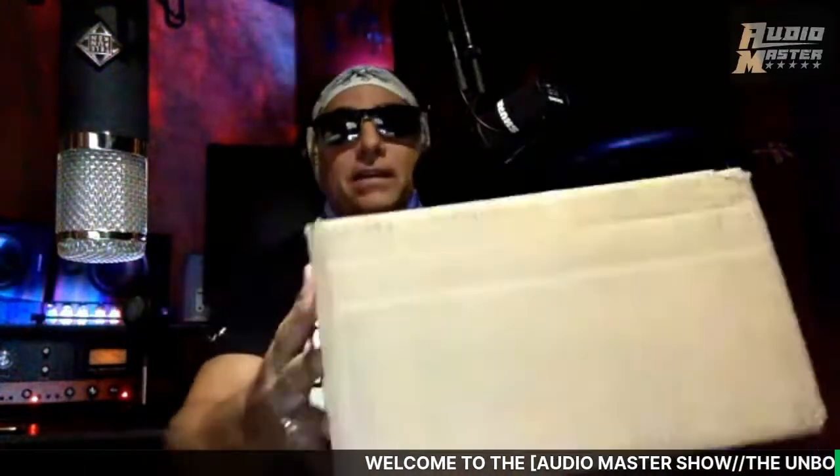Hello, my YouTube friends, thanks for joining in tonight. If you haven't hit that subscribe button right down there, hit it and slam that bell out of the park — get a grand slam. We've got a lot of great things going on, and one tonight is the Shure 55SH box opening.